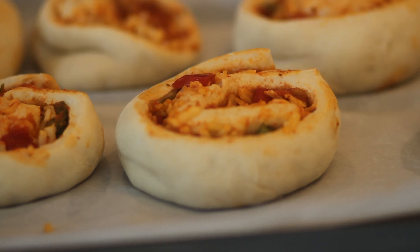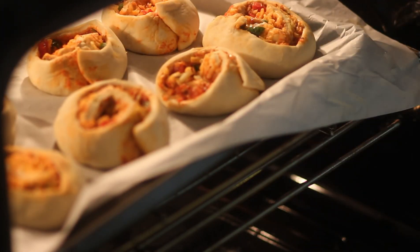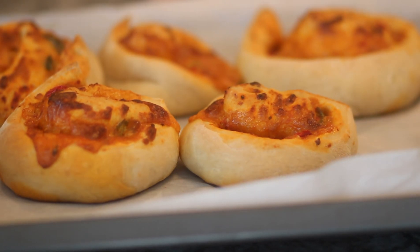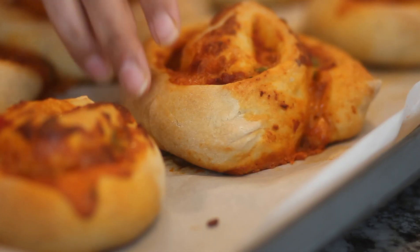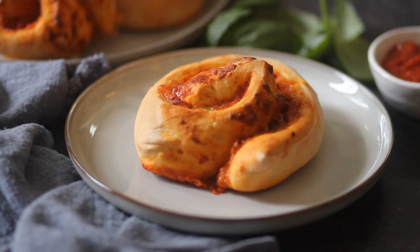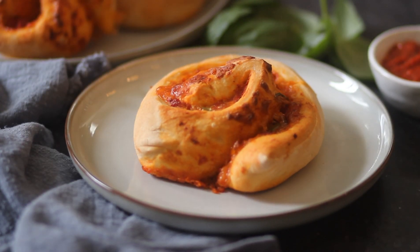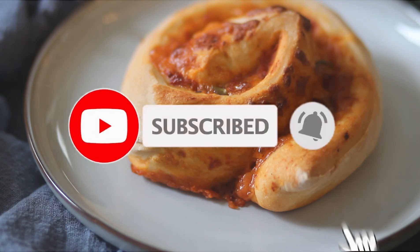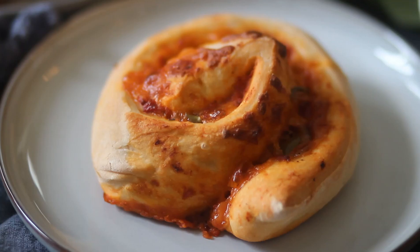Once they have risen a little in size, place them in a preheated oven. Once they are golden brown, take them out. You can garnish them — I've garnished mine with some oregano, red chili flakes, and fresh basil.